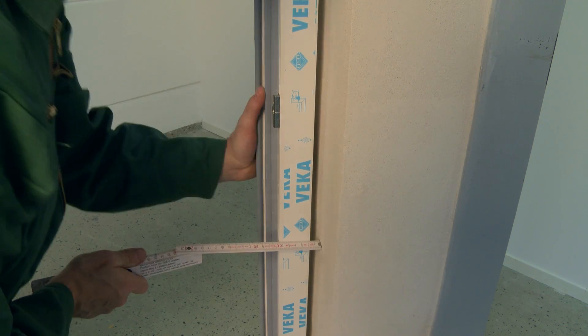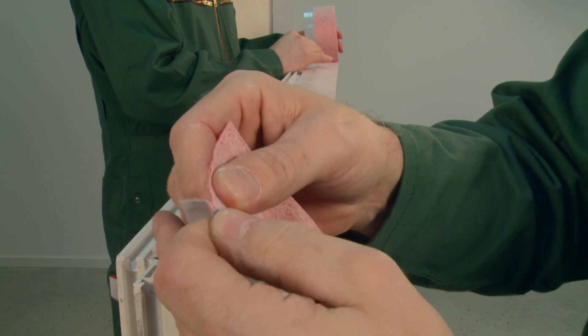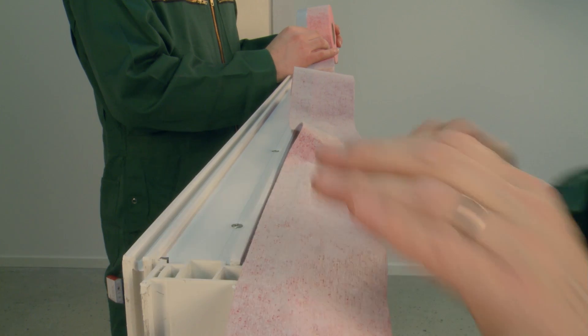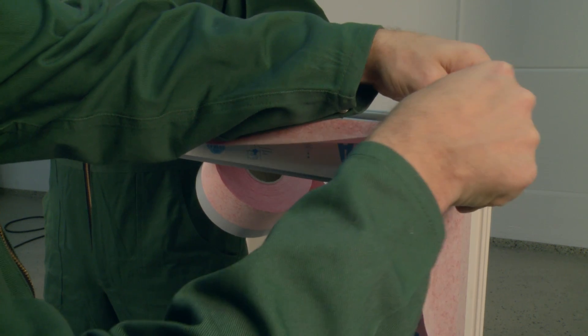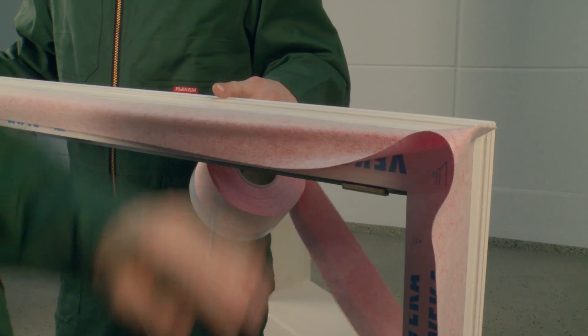First, determine the width of the joint. In sticking down the flashing tape, use the full width of the adhesive strip and press it in carefully. Continue fitting the flashing tape in the corners, making a fold equivalent to the joint.